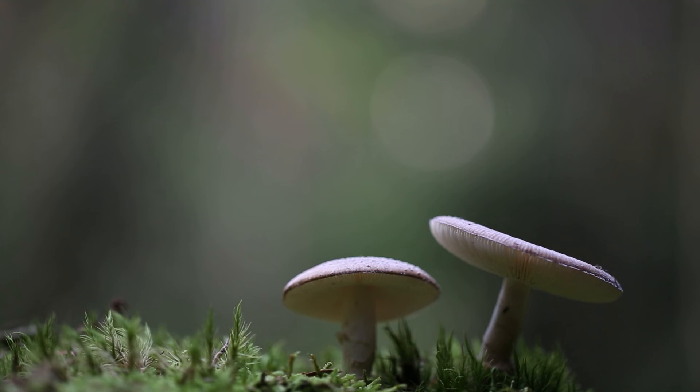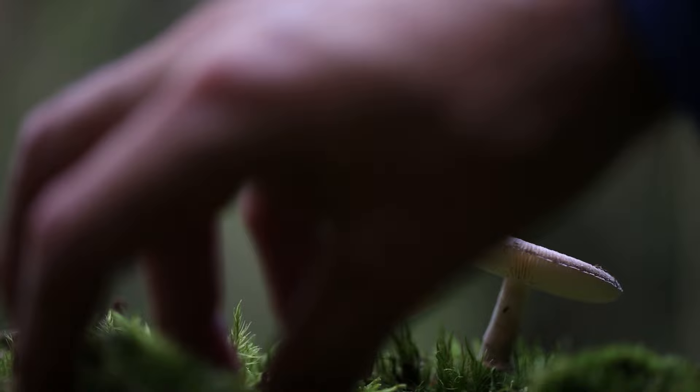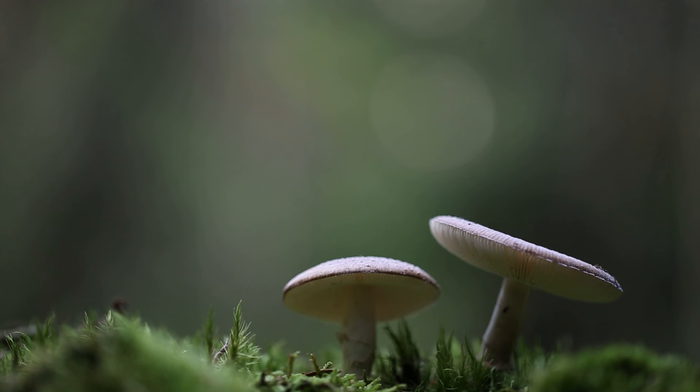I decide to go for something different. I close down the aperture back to f2.8, and I'm going to add some extra elements to the scene to create some extra depth. I start by putting some small pieces of moss in the left and right lower corner. I want them to be out of focus, creating an extra layer for the eye to cross when entering the scene. Next to the depth that they give, these mosses also break the flat line in the front part of the scene.